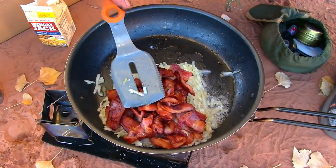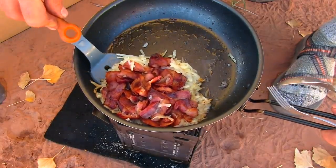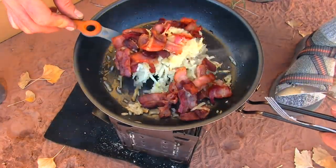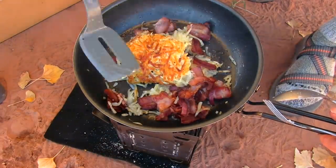I just want to brown up these hash browns. Okay, I think these are browned up now. Let's turn it over and take a look. Oh, look at that — perfect.